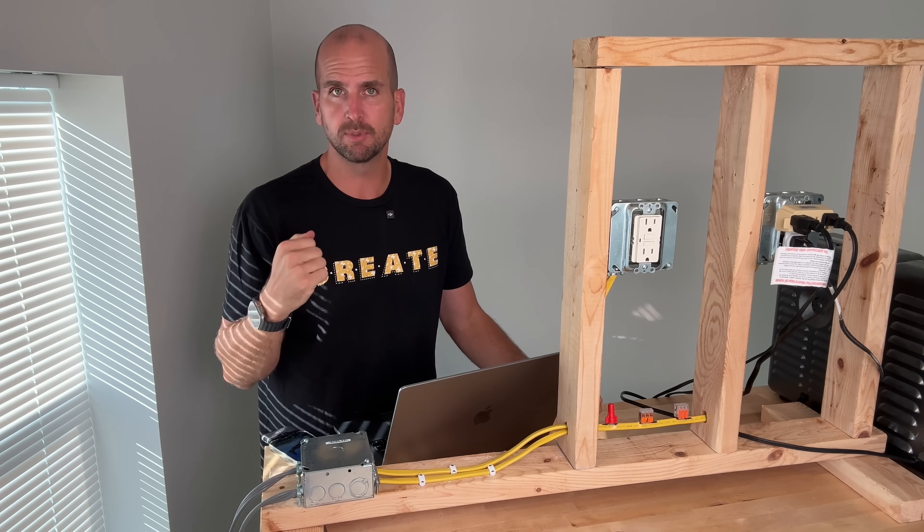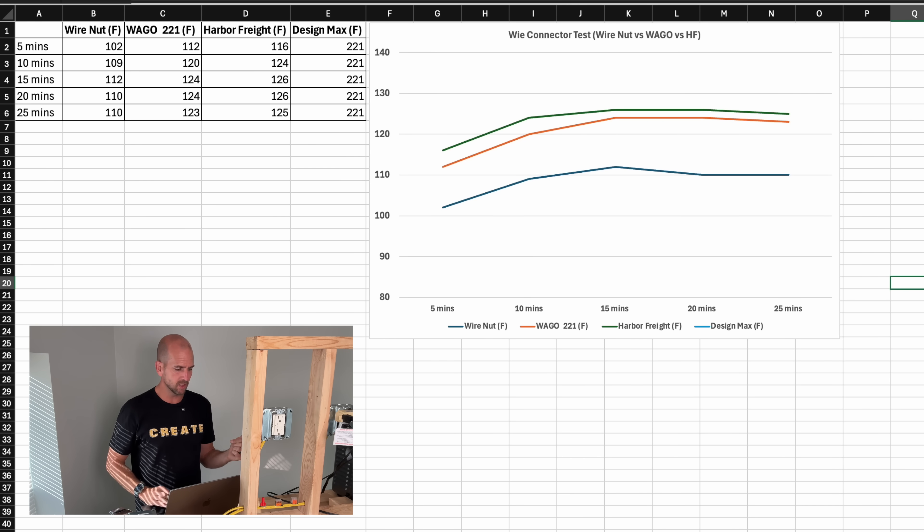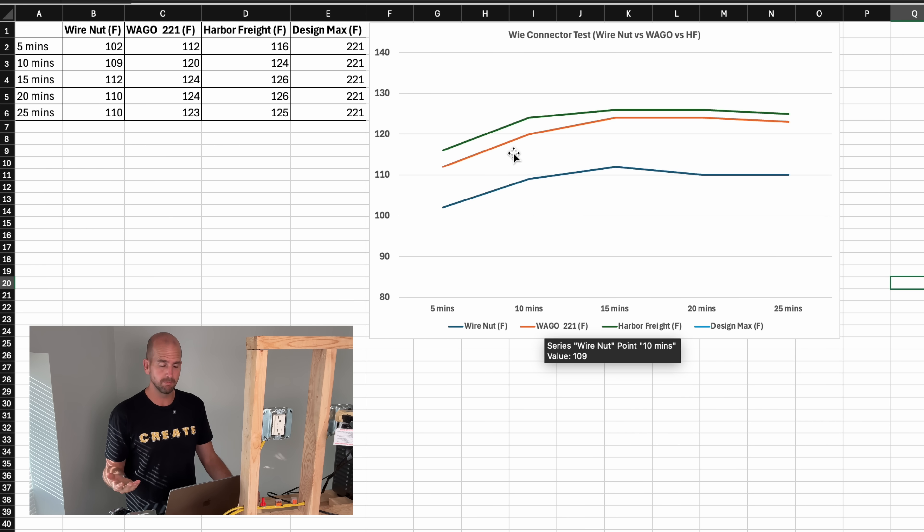Looking at the data at 5, 10, 15, 20, and 25 minutes — with columns for wire nuts in degrees Fahrenheit, WAGO 221, Harbor Freight, and a design max — the wire nut is always the best across all my testing, with the least amount of heat transferring to the outside. The WAGO lever nut was slightly better than the Harbor Freight, but they all reached a steady-state equilibrium where heat generated equaled heat rejected to the environment. The Harbor Freight came in at only 125–126 degrees Fahrenheit max, and the WAGO around 124 degrees Fahrenheit.